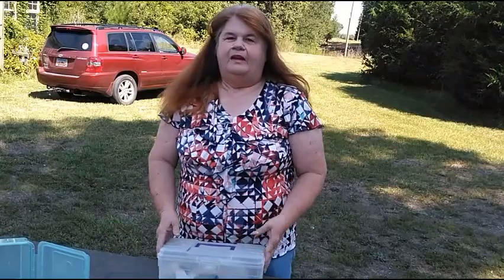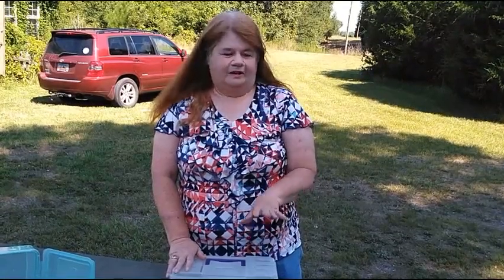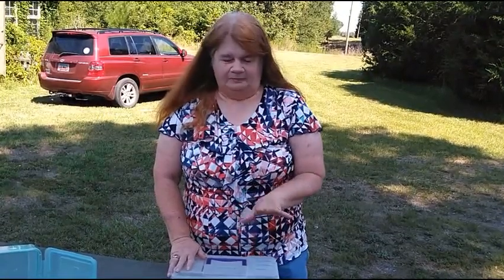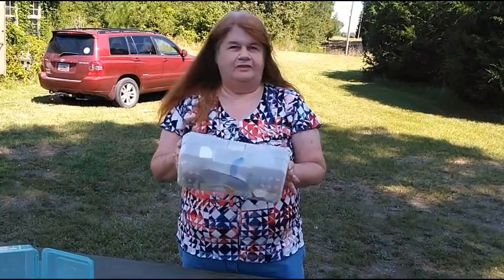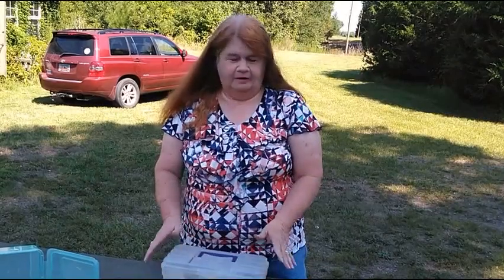Just bear with me and we'll get this done. The first thing you're going to need — and you're probably going 'I don't need all of this' — yeah, you do. Because as luck goes, you're going to be in the middle of nowhere and everybody around you is not going to have a whole lot of time or energy to go looking for stuff. You can pick this box up at any Dollar General or any store anywhere and they're not expensive.